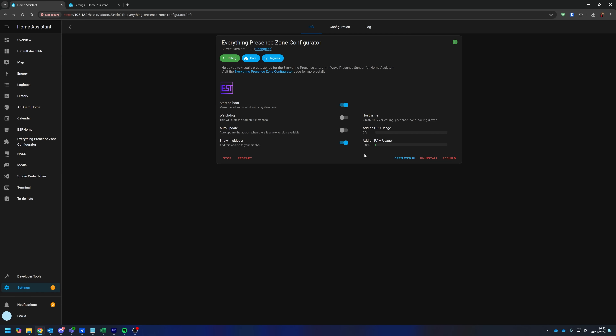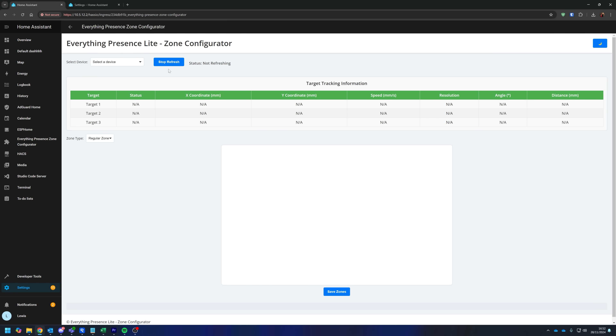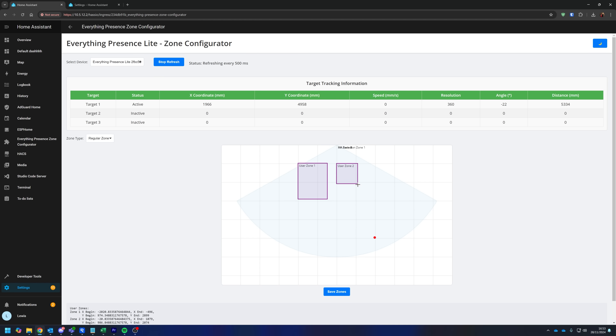So what I did was build a tool that allows you to set zones visually by drawing them. The zone configurator is an add-on for Home Assistant and also works as a standalone Docker container. When you open it, you can visually see the real-time tracking information of up to three targets inside your space as they move around. If you click and drag an area in the canvas, it will start drawing out a zone for you, and you can add up to four zones. You can also resize any of the zones, drag them around, or right-click to delete them. Then once you want to save these zones and send them to Home Assistant, you just hit save.